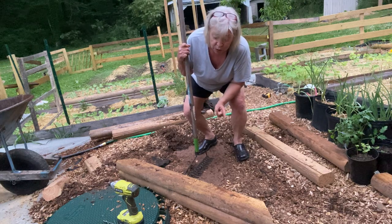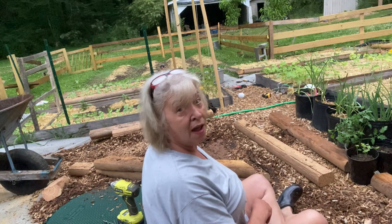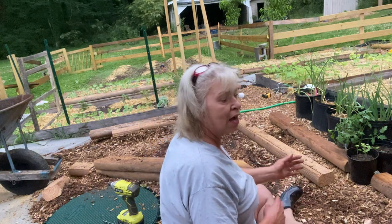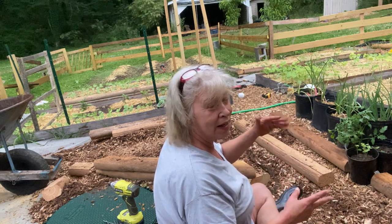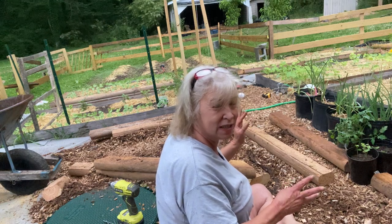So now what I'm going to do is finish raking out the wood chips. Now I'm going to piece it back together and screw it. I tried not screwing my landscape timbers together, but the top ones kept falling off, so I'm just going to screw them to hold them together.